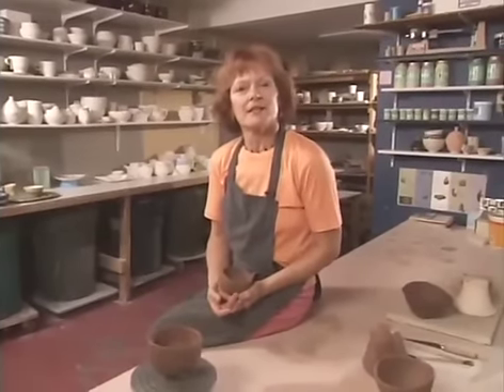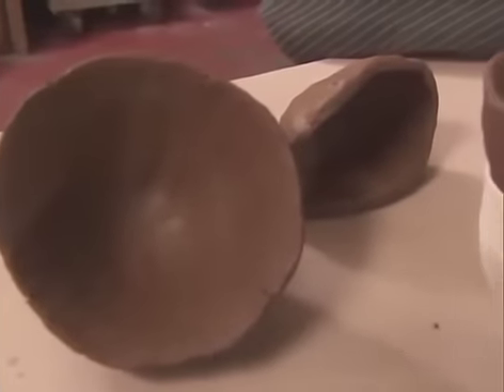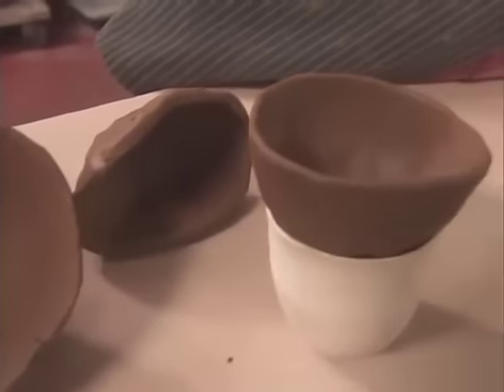The pinch pot is probably the easiest and most immediate way to start a hand-build, and it has a long history. Following in the ancient tradition, let's make a tea bowl.